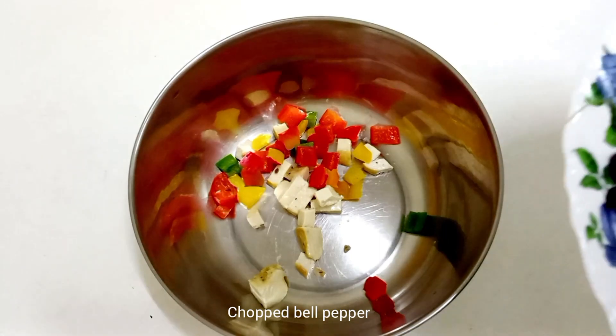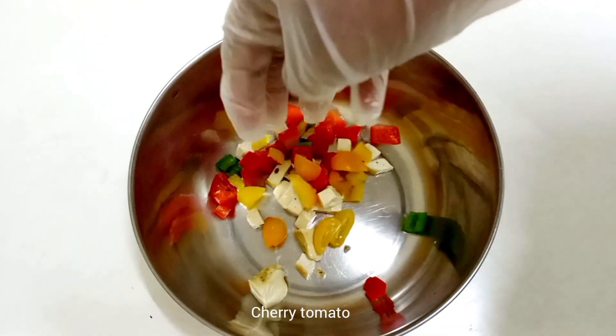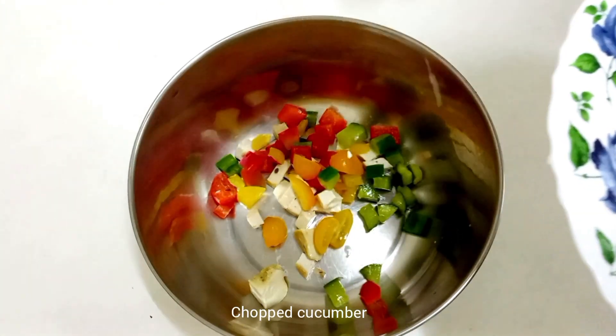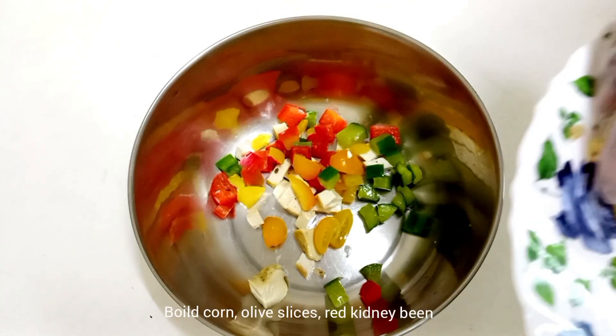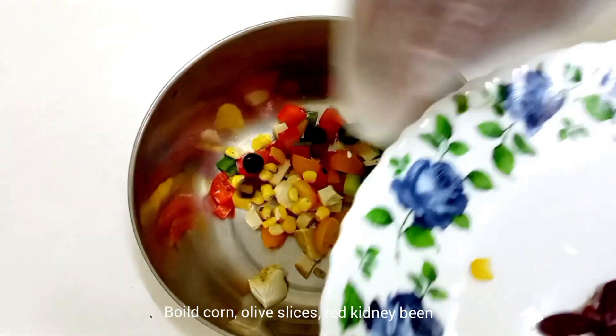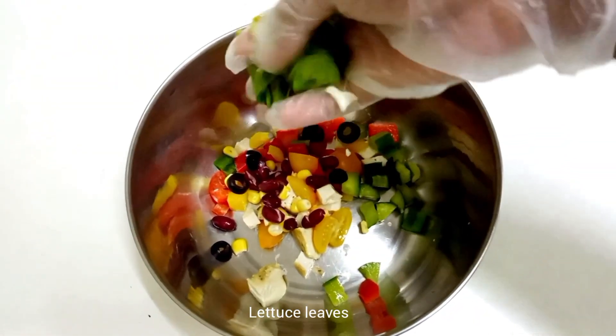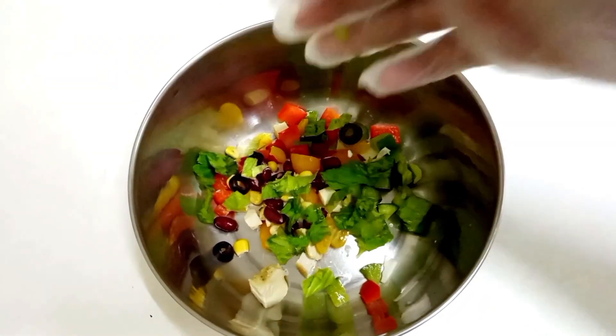Then, bell pepper pieces, cherry tomato cut pieces, cucumber pieces, boiled corn pieces, cut the olives in slices, and red kidney beans. Let's add the lettuce to this salad dressing.